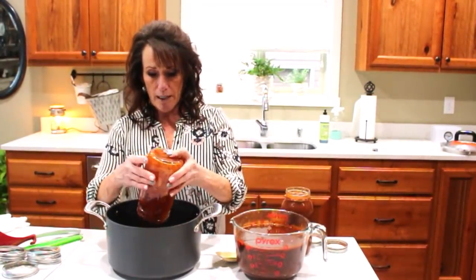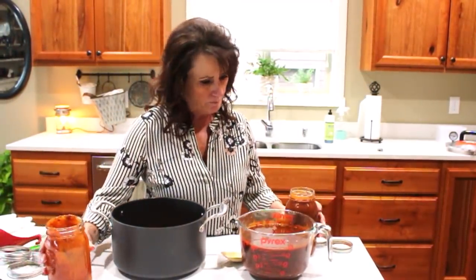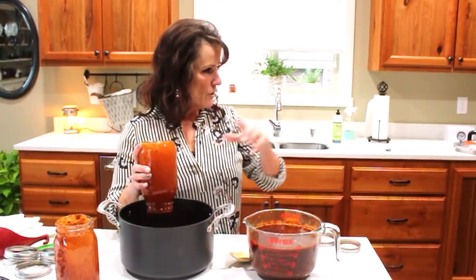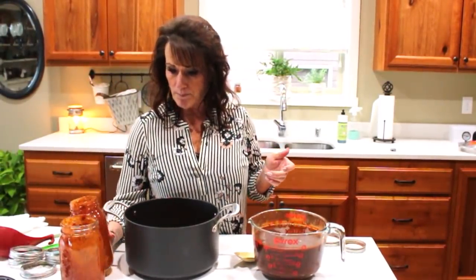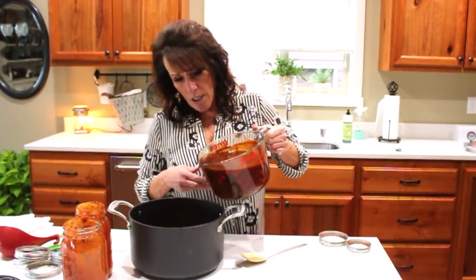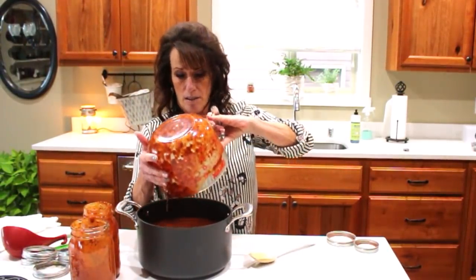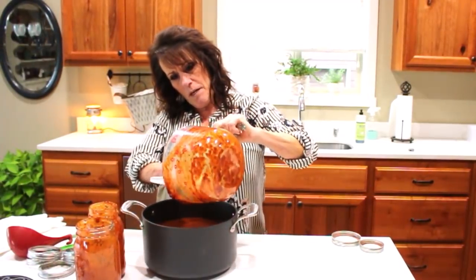I've let the jars and this measuring cup sit out on the counter for a couple hours. I'm going to put this in my 6.2-quart saucepan and heat the sauce back up. I'll probably add a little water so I don't lose any of it. My lids are on the stove simmering in hot water, and I'll show you how I do the jars — come in close and you can see how beautiful this sauce is.